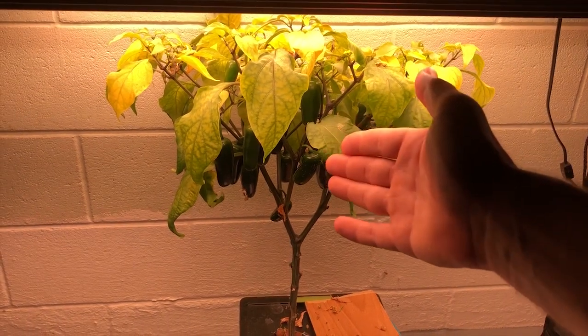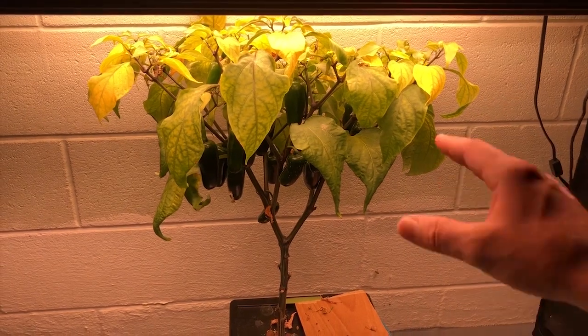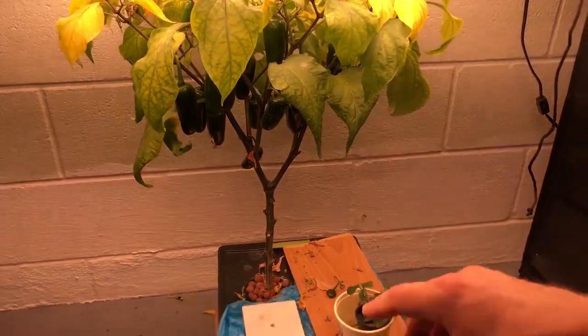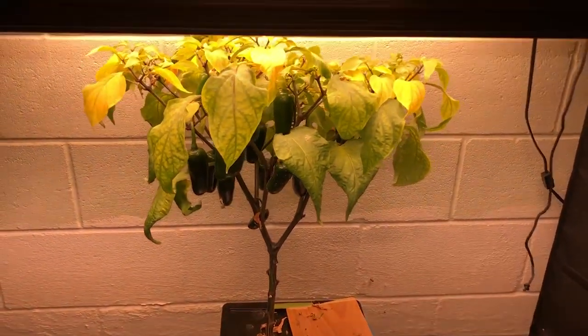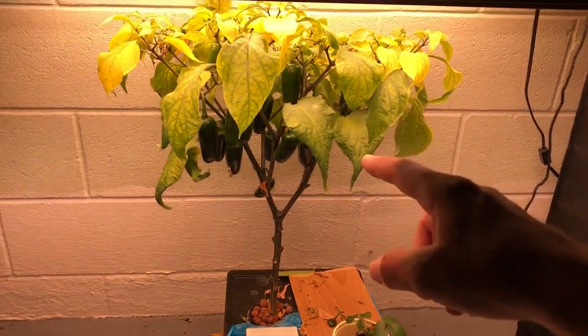The peppers here currently have absolutely no heat to them whatsoever — they taste like a green bell pepper, or at least they did about a week ago. And that's when I started changing all this. So that is the number one reason: your plant is over-watered.